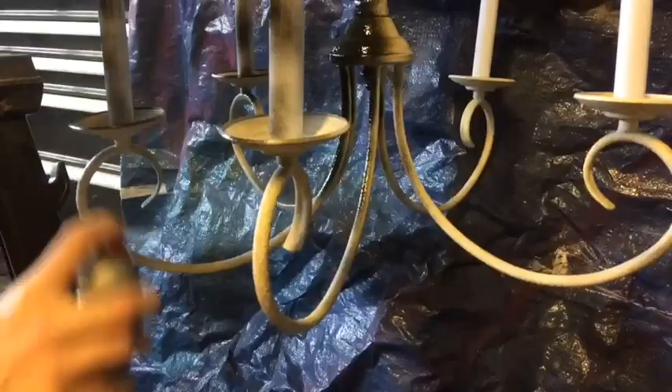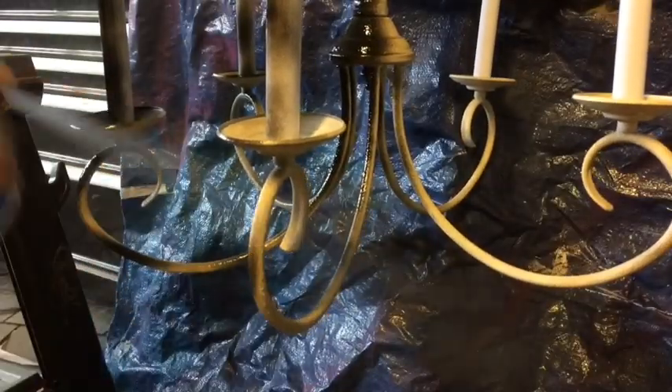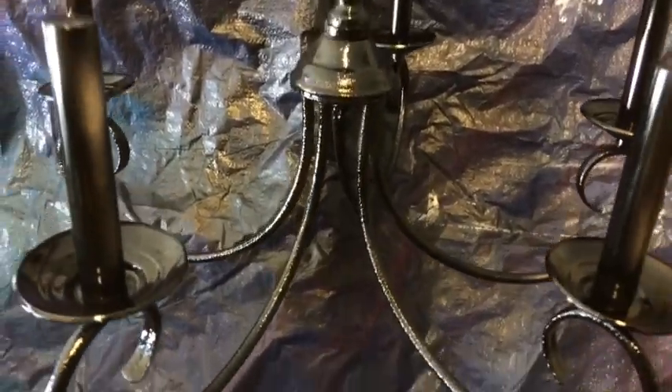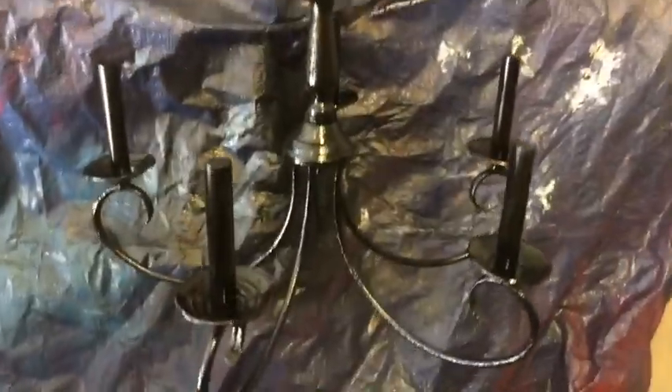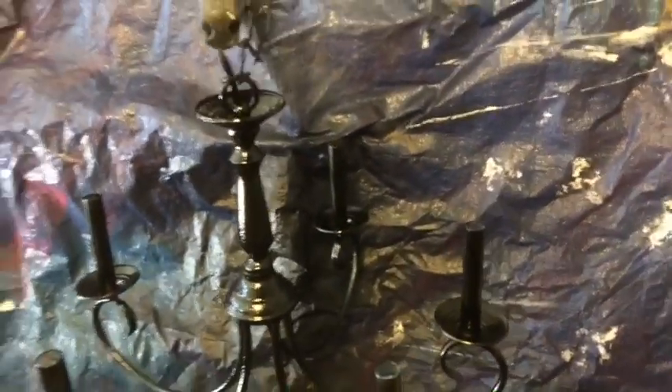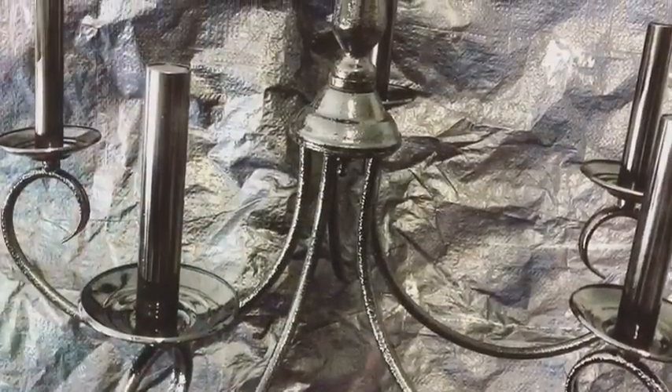I spray painted the fixture and it turned black. I left the lamp shades off and we did put it back up for now just to have some lighting and to give me an idea of what the black would look like in the entryway — so when I was ordering my new light fixture, I knew which color and color scheme to go with. So here's a zero cost idea for you, or you could save all your money and put it toward your light fixture, because that's really going to be our only cost.